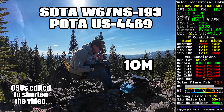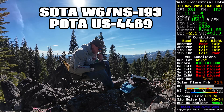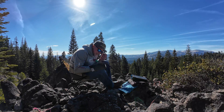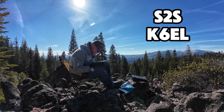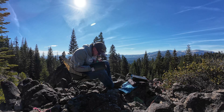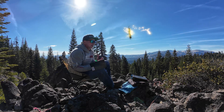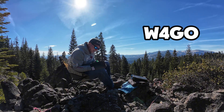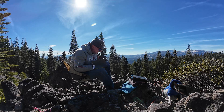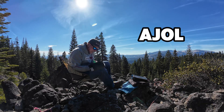CQ, CQ, Parks on the Air. CQ, CQ, Summits on the Air. This is Whiskey 6 India Whiskey November doing a dual activation — Summit to Summit. First contact: AJ0L, Dennis here in Southwest Missouri, you are 5-8, good signal. Kilo 5 Juliet Zero Lima. Kilo 8 November Echo Echo. KI6DZV. VE6TX, Park to Park — go ahead with the Park to Park, please.